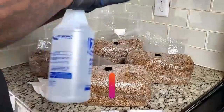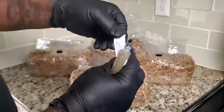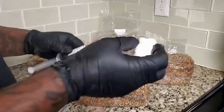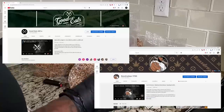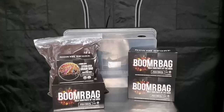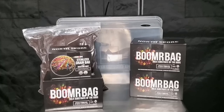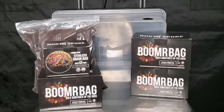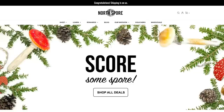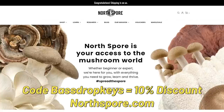What up guys, Bass Drop Keys, your friendly neighborhood Negro and a rookie mycologist. If you're watching this, you probably know me from the cannabis community, but now I want to teach myself how to grow mushrooms. North Spore is my first sponsor for this channel, so if you decide to get something from the website, use the code 'Bass Drop Keys' for a 10% discount on any order at northspore.com.